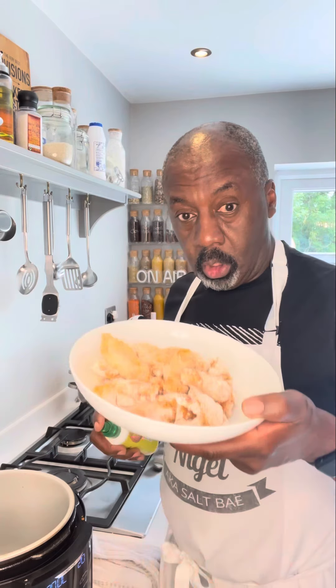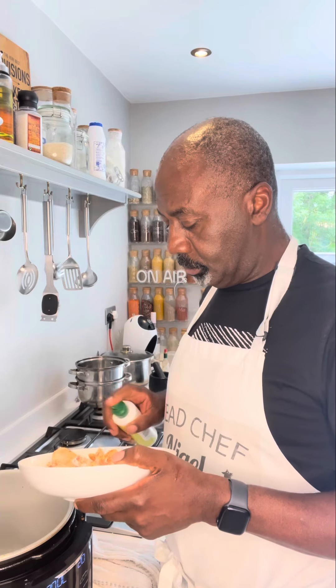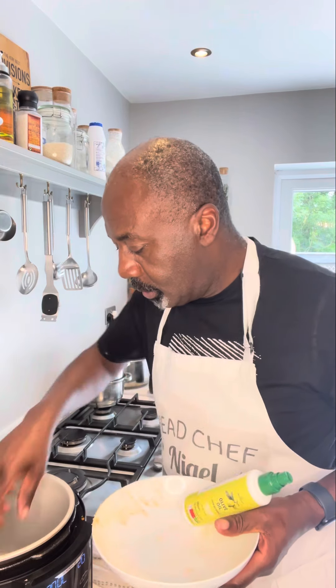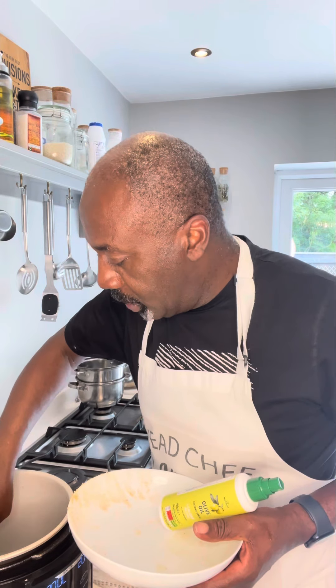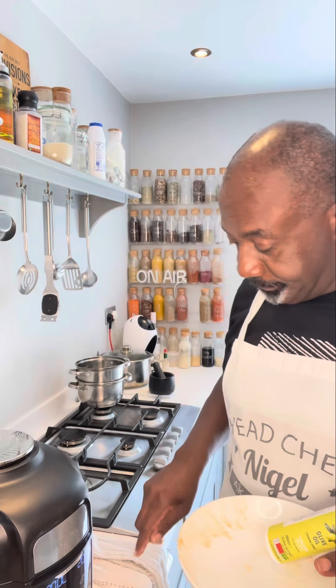You can deep fry them or put them in the oven, but I'm going to air fry mine. Get your wings, give them a bit of spray, and a bit of spray inside your pan, then drop the wings in. Make sure they're all spaced out, not on top of each other. We're going to cook these at 200 for 20 minutes, turning halfway.